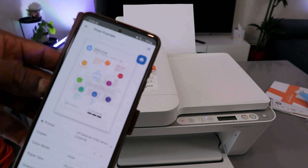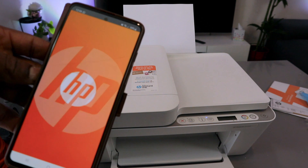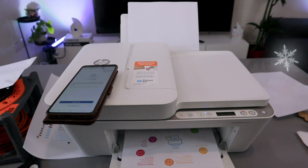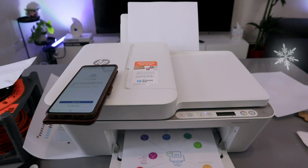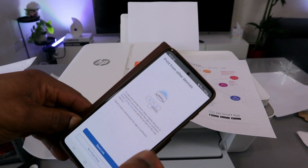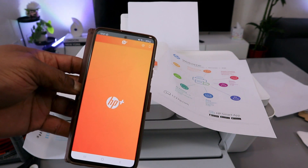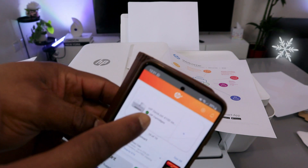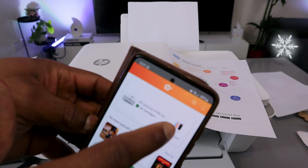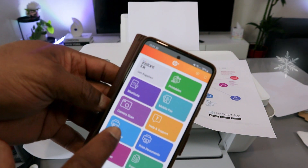Setup is complete — select Print for a test print. You can also skip sending a link to other devices for now. The printer, HP DeskJet 4100 series, is ready. The app also shows the ink level. From the app you can print, scan, copy, print photos, and print documents.